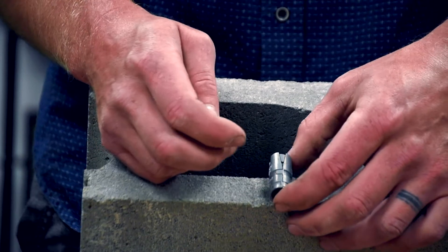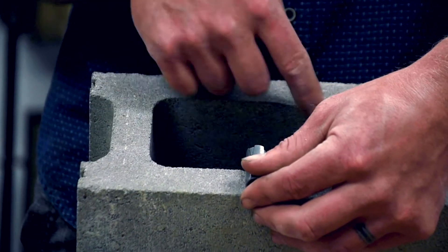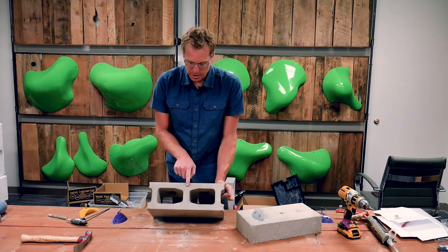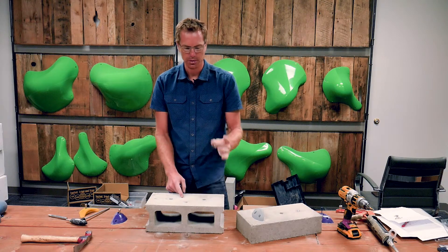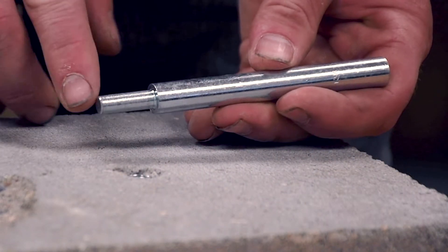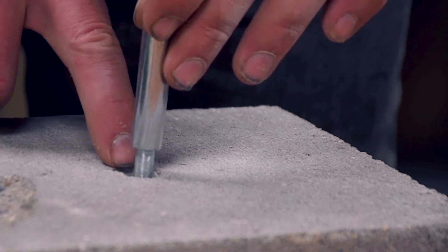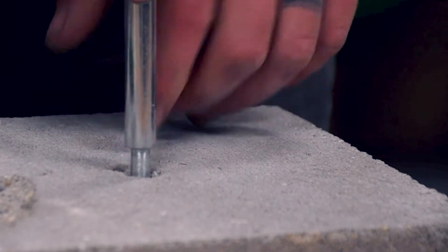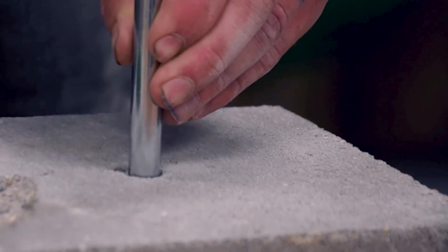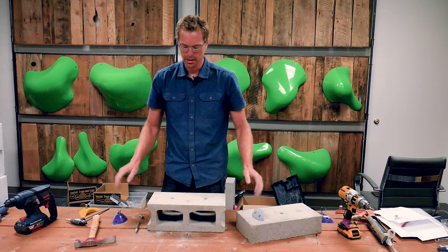The hollow block, single-point expansion anchor will work in both applications — solid behind it or with a void behind it. A drop-in anchor is also called a solid block anchor. The hole I drilled here is actually for a drop-in anchor. With the drop-in anchor, you literally just drop it in, then take the setting tool and hammer it in until the flange on the setting tool comes in contact with the top lip of the anchor. Then just spin it out — that expanded the back and it's set. The cleaner your hole is, the more it's going to be able to hold into the concrete.